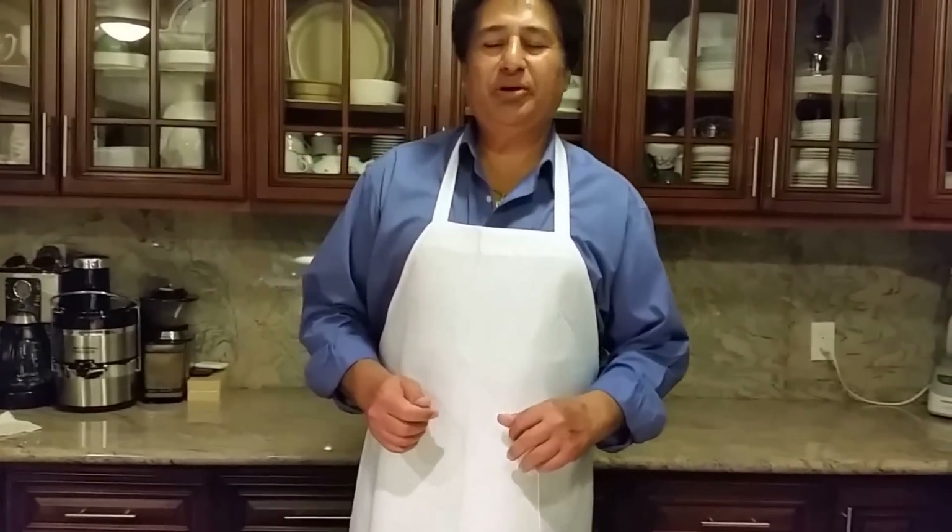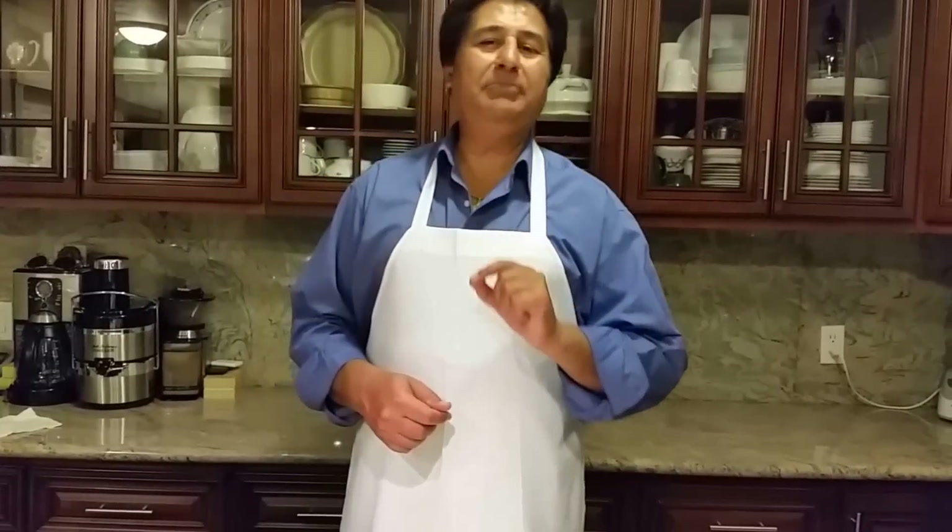Hello everyone, please welcome and join me — Indian Punjabi style cooking, best of all my easy step cooking channel. I'm going to make today cashew chicken.